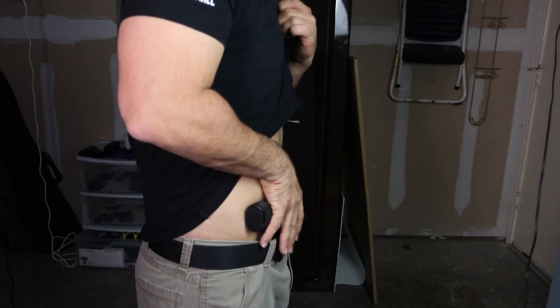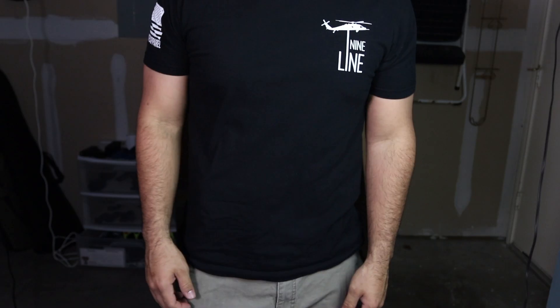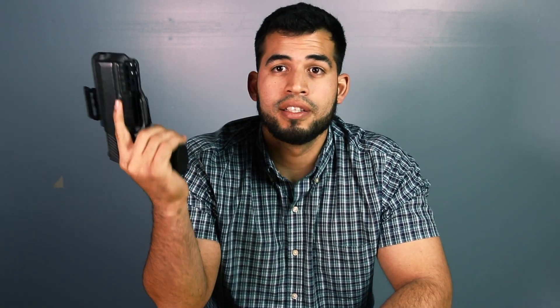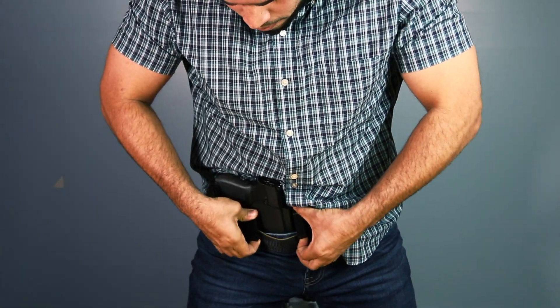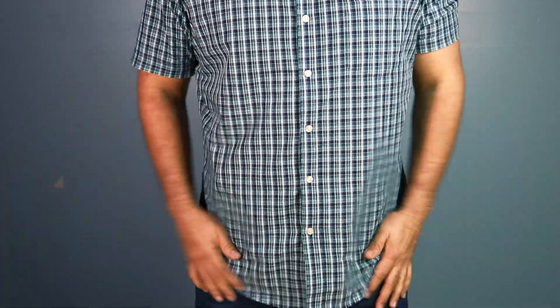It has some nice retention and you don't have to worry about your gun falling off. Bravo Concealment also offers a DOS light bearing version, but that version will have some space for your light and will be a little bigger. I personally like carrying my gun without any light. To put it on while concealing, you have two nice hooks and they just go right inside — you pull them down and it sits right in.